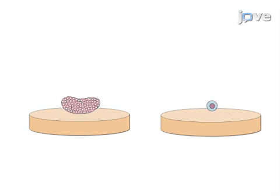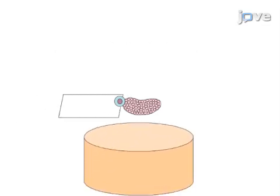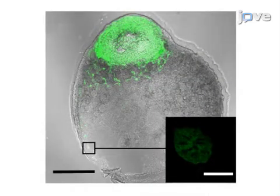Then the neonatal ovaries or individual pre-antral follicles are cultured with regular feeding, and the final step is to fix or freeze the tissue for histological or molecular analysis. Ultimately, the culture system supports development in a highly physiological manner and can be used to examine the regulation of ovarian follicle development and to investigate interactions between primordial and growing ovarian follicles.